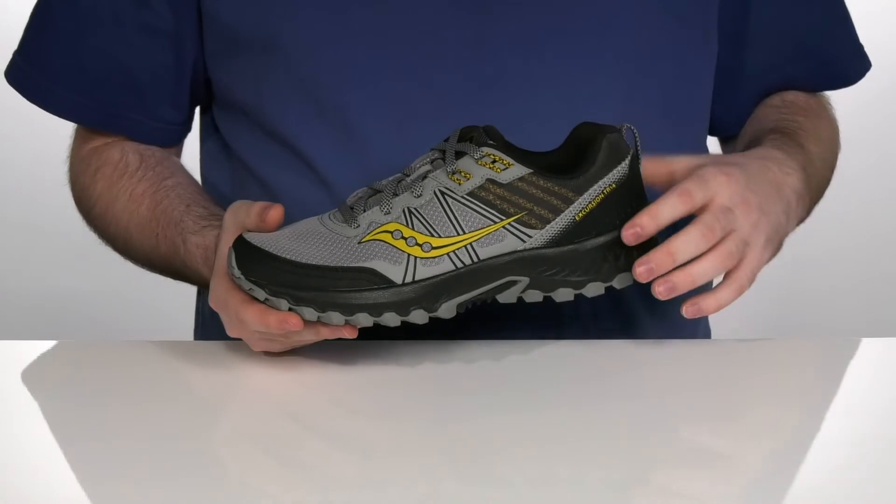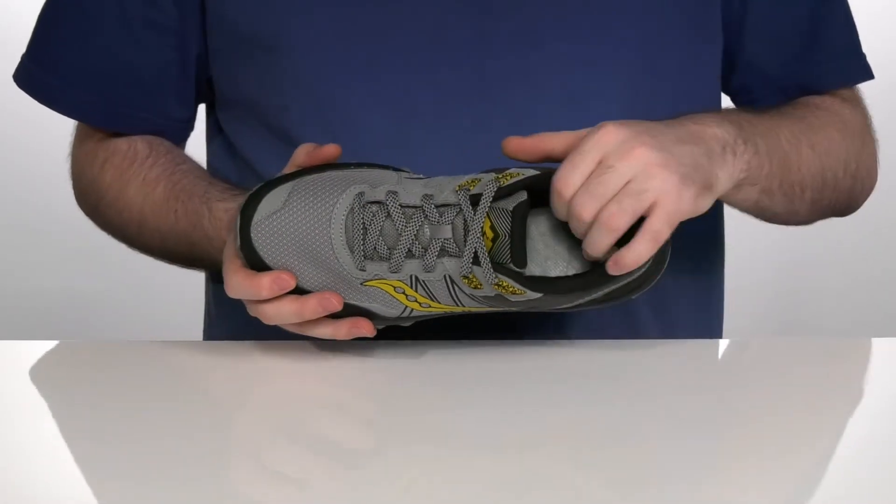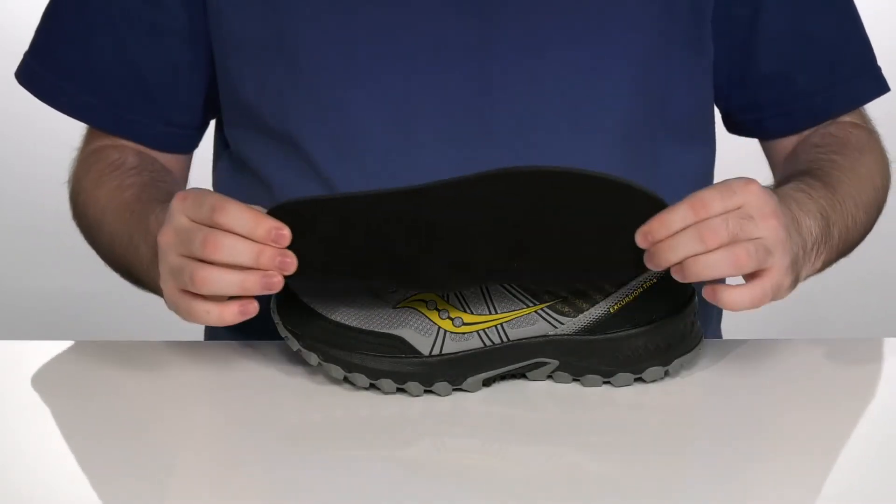To add to that security, it has Versa Run cushioning that hugs your foot and helps with impact bracing, and it has a padded textile lining with a removable footbed to keep you feeling comfortable on the inside of the shoe.